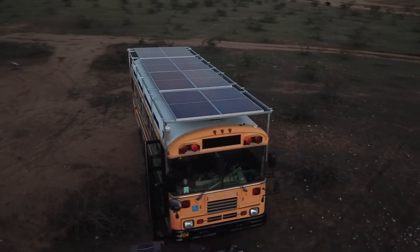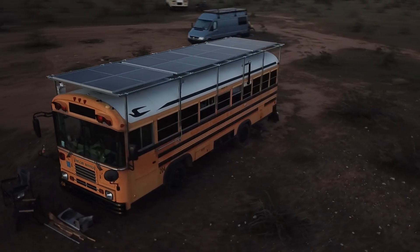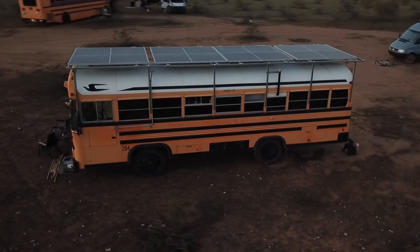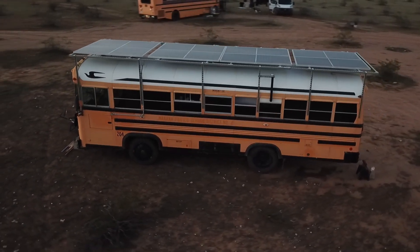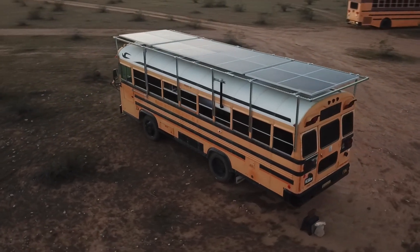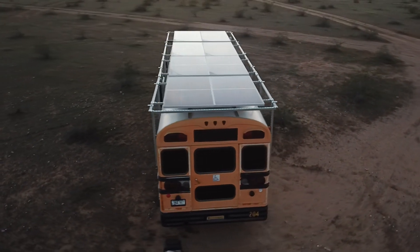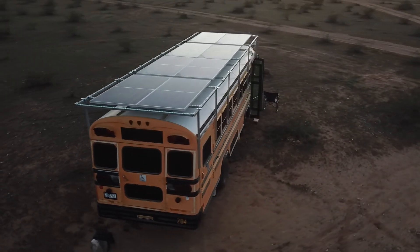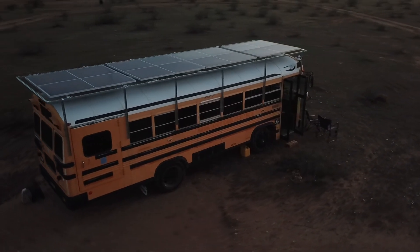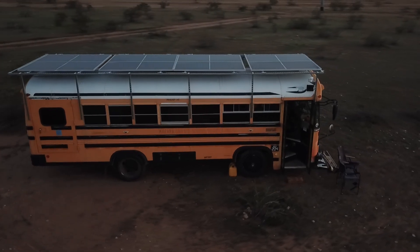From powering our air conditioning and heating systems, to running our cooktop stoves and air fryers, there's virtually nothing we can't do with this free energy solar farm on wheels. This solar panel array also opens up a world of opportunities for our off-grid homestead. Imagine being able to drive our bus to any location and instantly plug in, knowing that we have all the power we need right at our fingertips. The possibilities are truly endless.